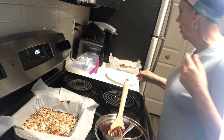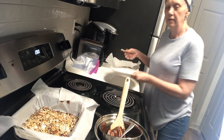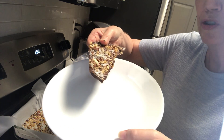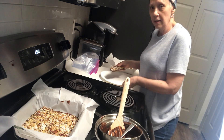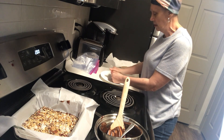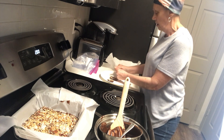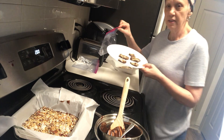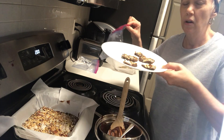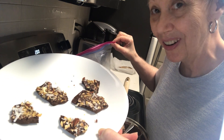After cooling, I had bark. I'm going to show you — after I break it into pieces — my hands are clean. You can put these in a ziplock bag. I'm going to freeze half of them so they'll last for a long time. That's what it looks like — I tasted one earlier.